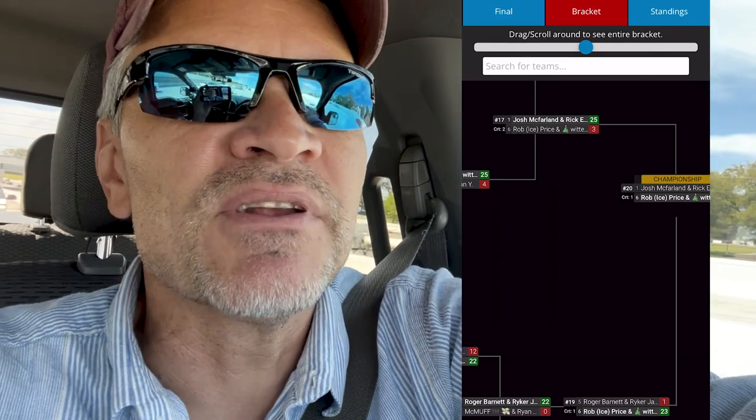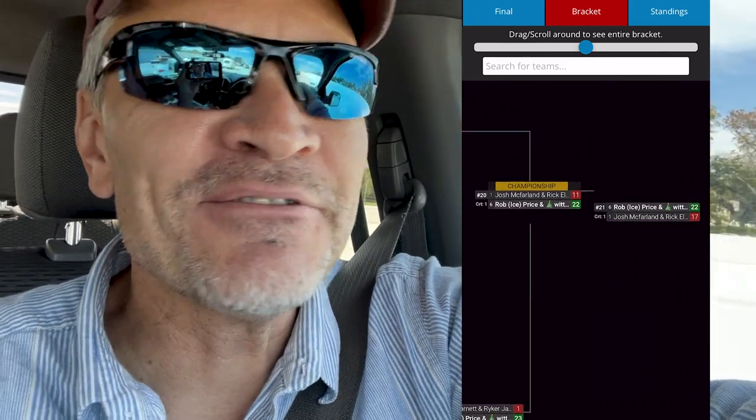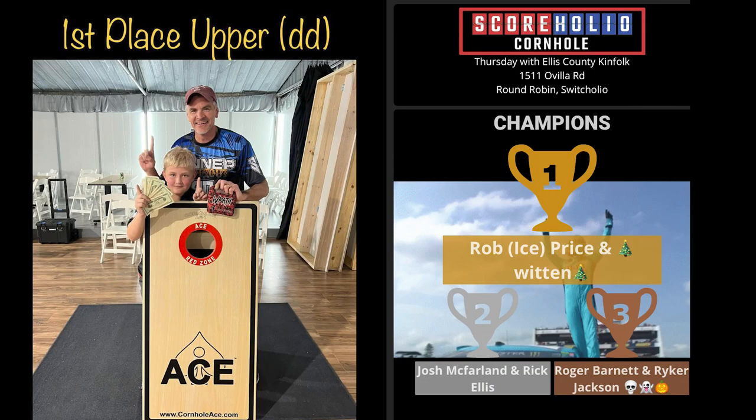Funny thing is, two days later at a switch in Midlothian, Rick ended up being not just my opponent but the guy I was throwing against in the finals. He and Josh McFarlane made the king seat, and I got teamed up with an up-and-coming rising star, a young man named Witten — watch out for this kid, he's awesome. We win a few, lose one, work our way back to the loser's bracket. In fact, Rick and Josh beat us to put us in the loser's bracket. I said we'll be back — and we were back. We ended up double-dipping my good friend Rick Ellis and also my good buddy Josh McFarlane to take it down.